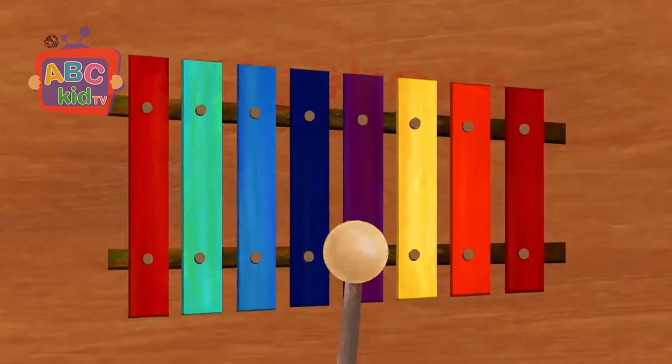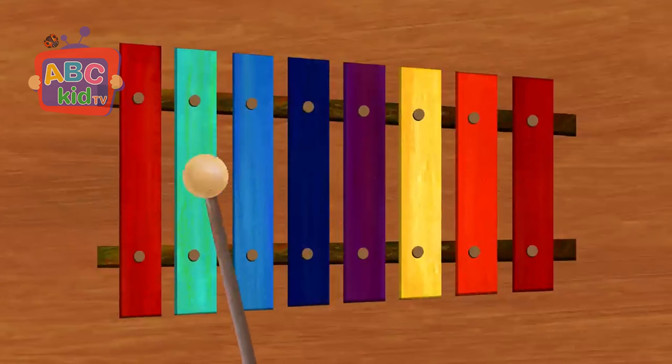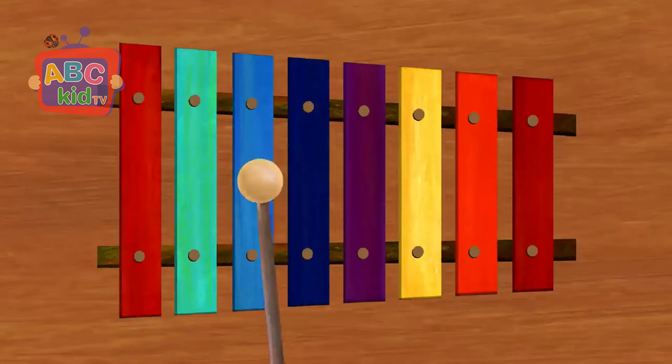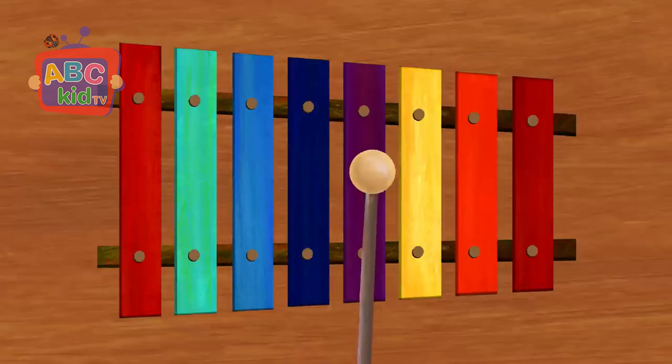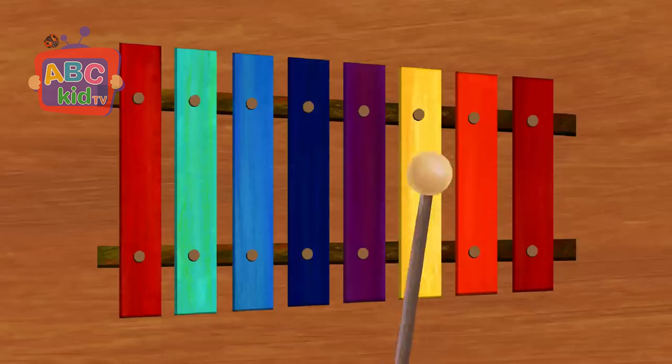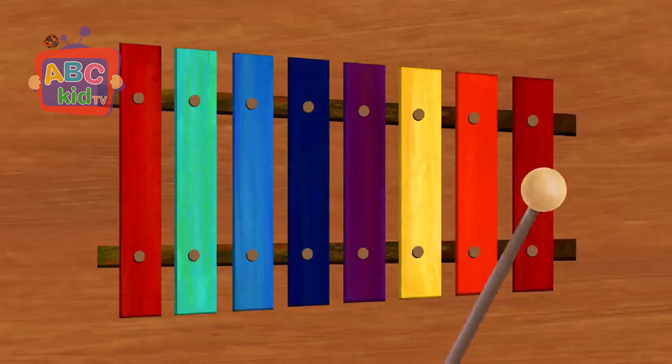Let's learn the musical notes. Do. Re. Mi. Fa. Sol. La. Ti. Do.